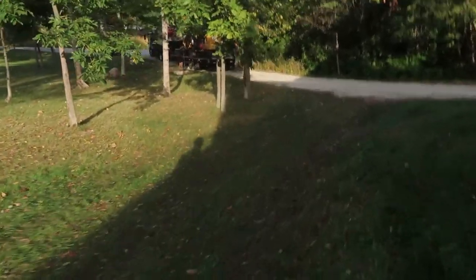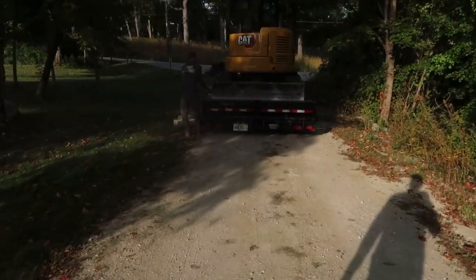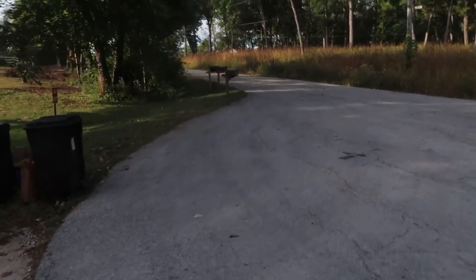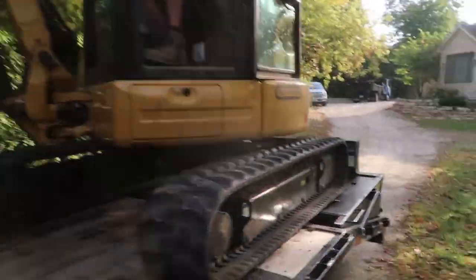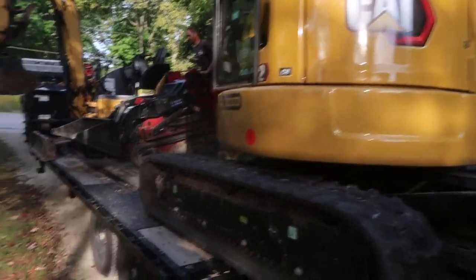First things first is demo and removals, then getting the reservoir in. You can see there's a significant grade change with that old bio falls up there, which should lend itself to a unique, one-of-a-kind waterfall. We brought both mini excavators and the Dingo, and we'll probably bring the skid steer out too. It's pretty tight access — we're on the end of a cul-de-sac where all the material is coming in via a Moffitt. First order of business is getting everything unloaded and up to the job site.